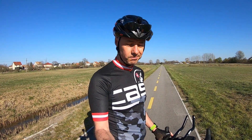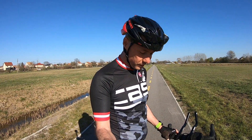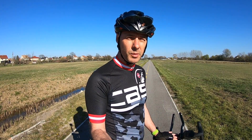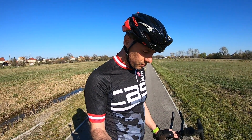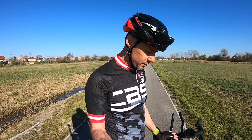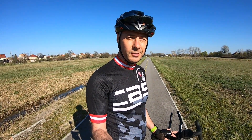Final verdict: yes, I would definitely buy it again. I think it rides amazingly, so I'm definitely satisfied with the bike. Thanks for watching, see you, bye.